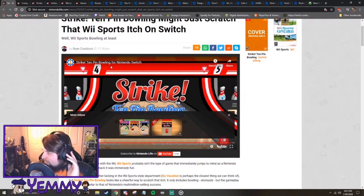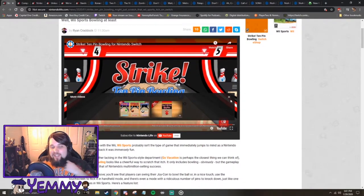Greedy Waffle says these people are straight up not having a good time. I know! But the game actually looks like it has a lot of those similar things as Wii Sports did, Wii Bowling.